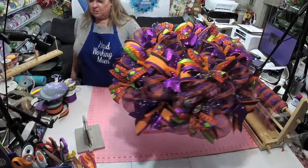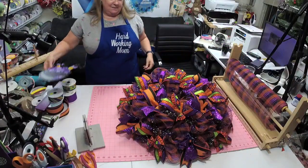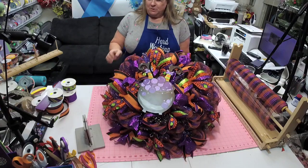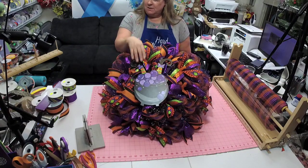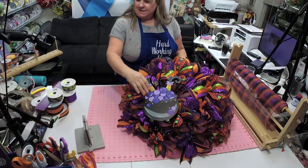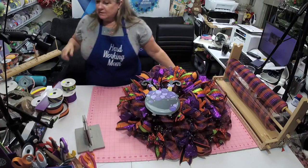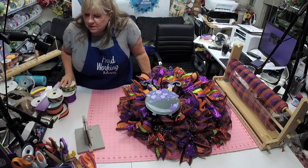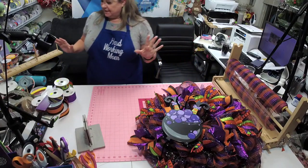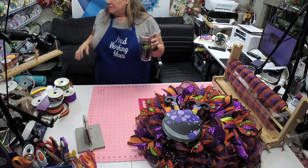Look at all that sparkle! All right, do we want to do a bow? We could do this kind of sideways down here and then put a bow up here. We are all about ribbon here — I'm just gonna tell you we are all about ribbon.